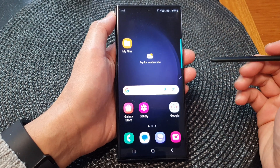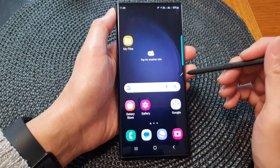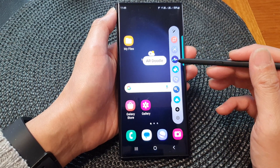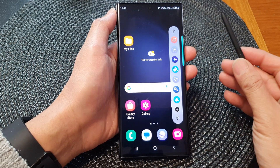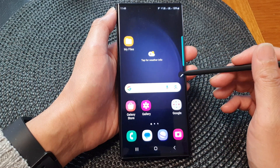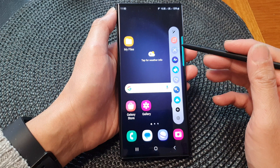Hey guys, in this video we're going to take a look at how you can open the S Pen Air Command shortcut menu without the on-screen icon on the Samsung Galaxy S23 series. At the moment, to open up the menu I need to tap on that icon there to open up this shortcut menu.